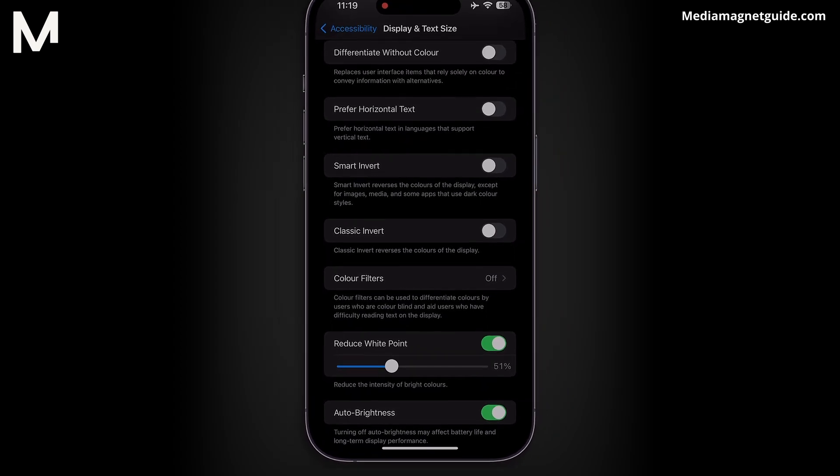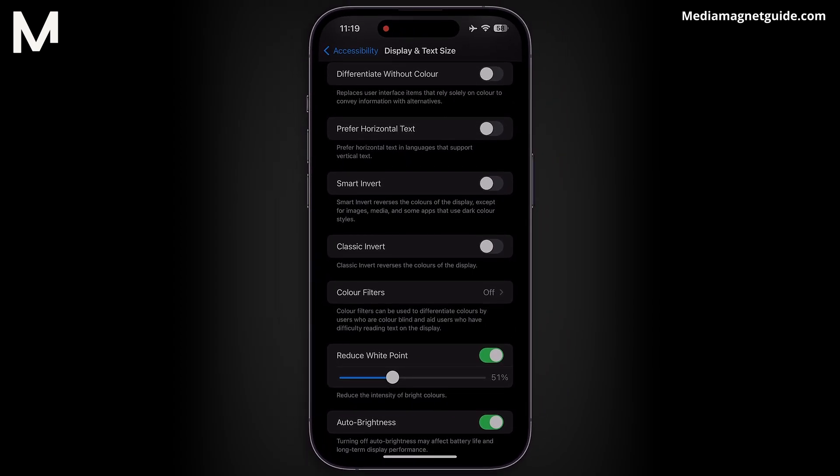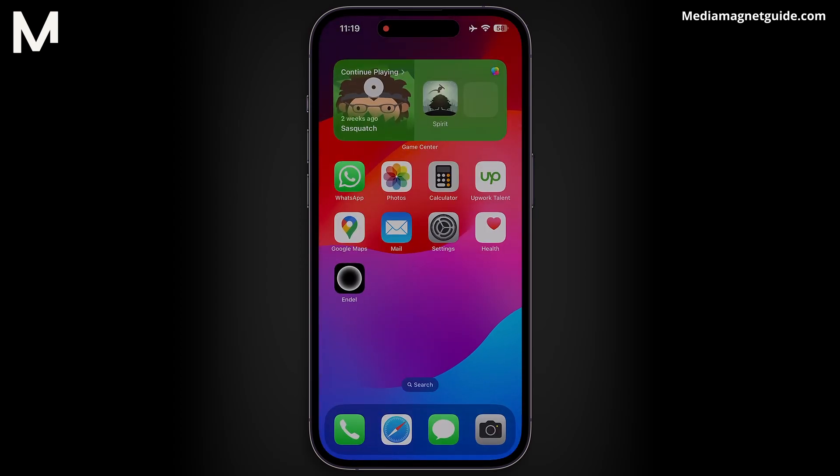Once you've dialed in your perfect darkness setting, it's time to step back and admire your handiwork. Exit the Settings app and return to your home screen. Can you see it? In dimly lit conditions, the screen of your iPhone provides a comforting ambiance without causing any eye strain. And there you have it, guys! Super Extreme Dark Mode is activated and ready to rock your iPhone experience. I hope this tutorial sheds some light on how to unleash this powerful feature.